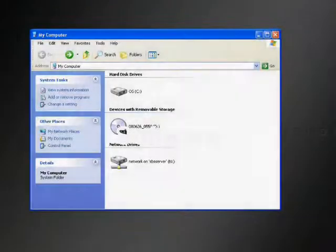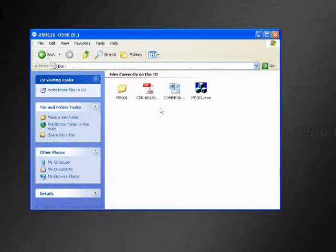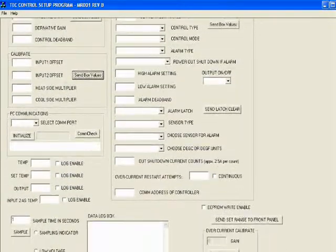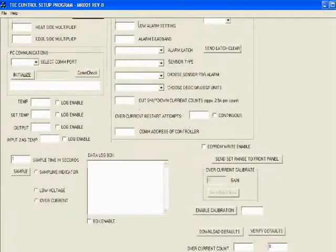Insert the software CD into the computer. Select the MR001 icon to launch the software interface. The various menu selections are used to establish the custom operating criteria for the controller.